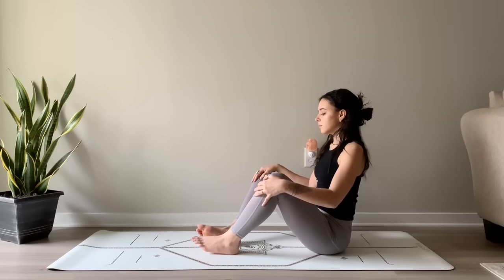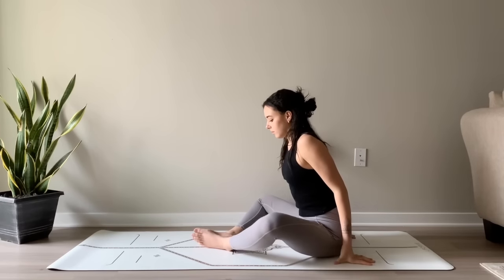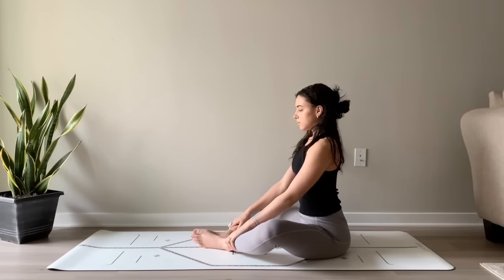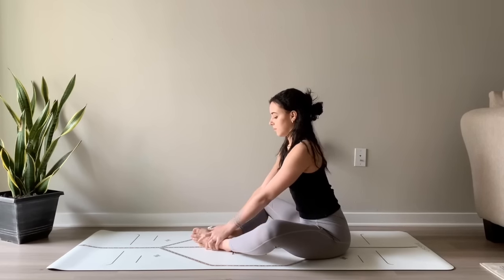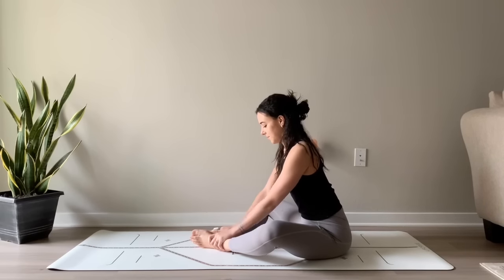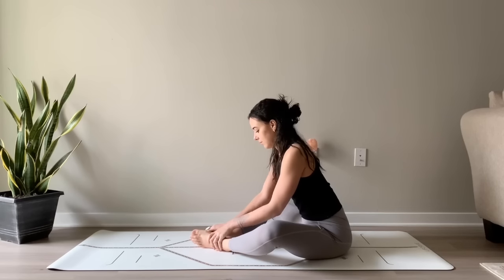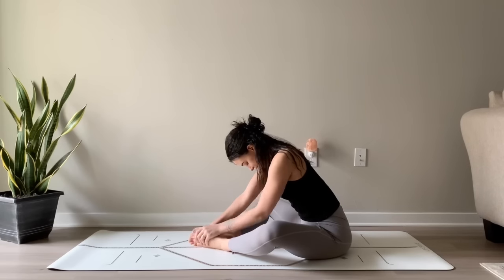And then we'll move into bound ankle pose. Finding a straight spine, bring the soles of the feet together and open the knees out wide. Pressing the sit bones into the ground, lengthening through the spine. Place the thumbs to the soles of the feet, opening the feet up like a book. And then just start to massage the arches and the edges of your feet, pressing your thumbs into the bottoms of the feet and gently squeezing the tops with your other fingers — just showing your feet some love, massaging out any tightness.